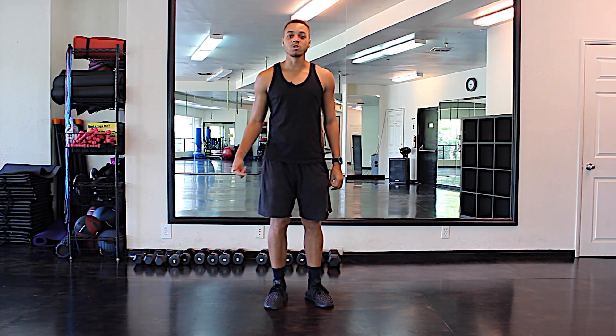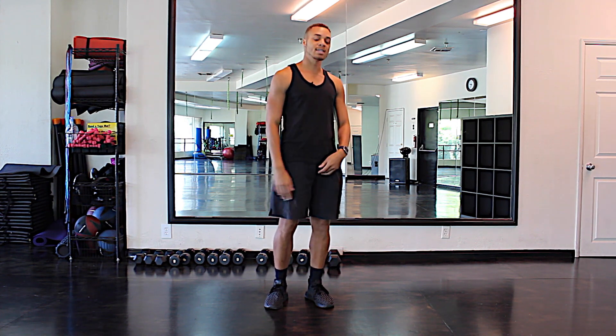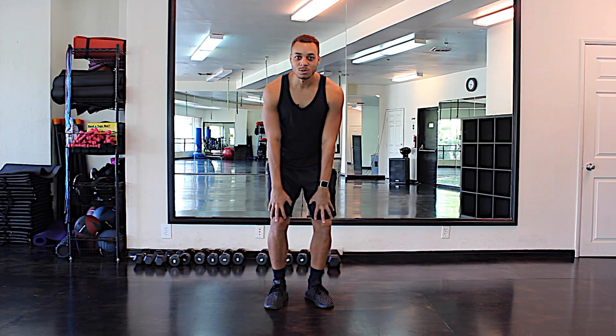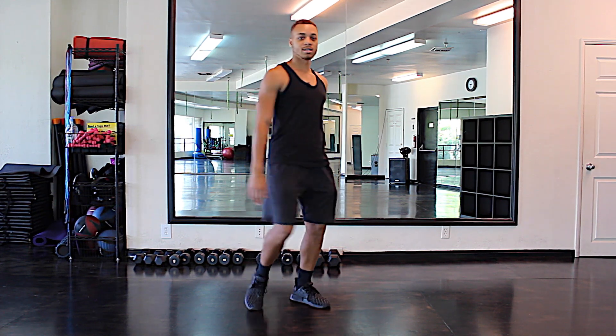So this is a two-count movement, which means you can do it four times in one eight count, because in dance we count to eight. So you have one, two, three, four, five, six, seven, eight. When you're doing it, of course you have to bend your knees. Please don't forget about the knees. If you do, you're gonna look robotic. We don't want that.